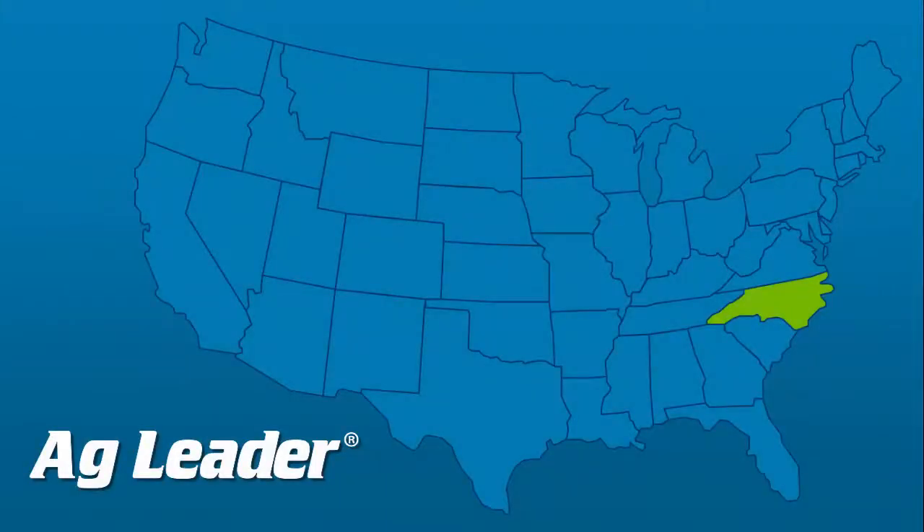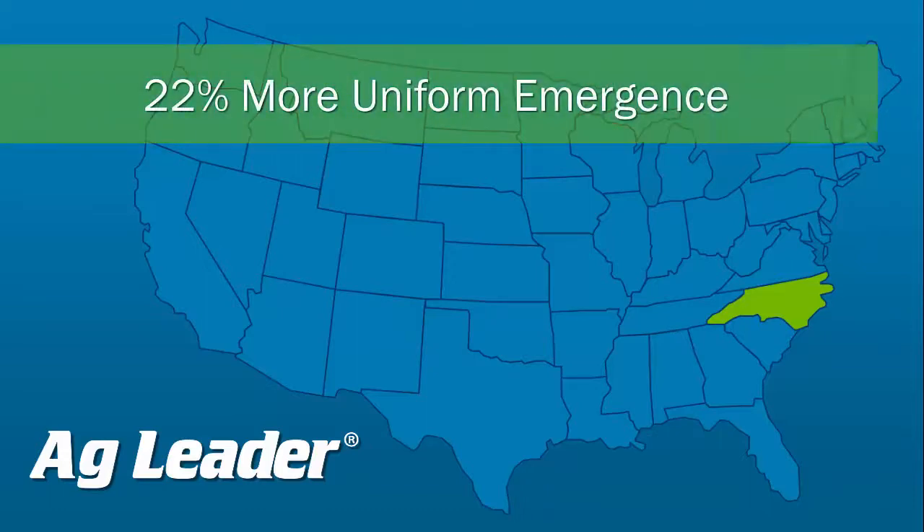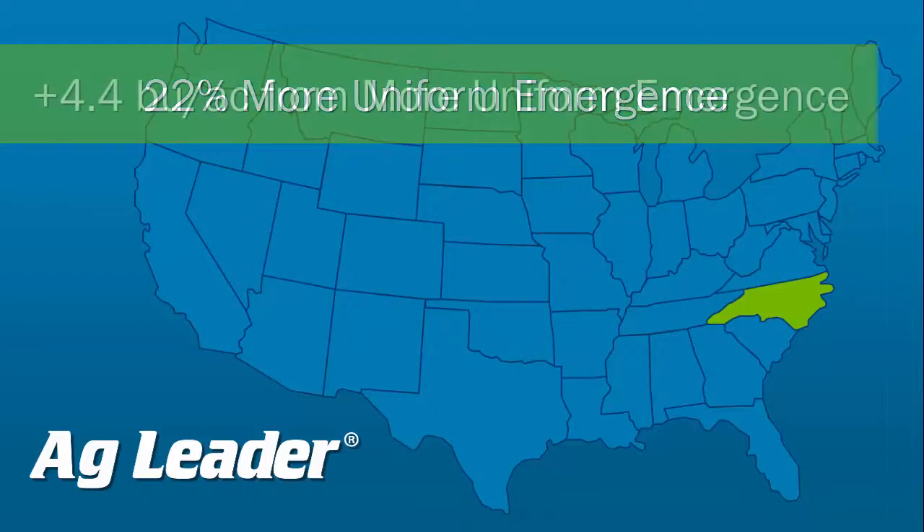When compared to down pressure springs, researchers at North Carolina State University saw a 22 percent improvement in the number of plants emerged on the first day spikes were found when using AgLeader's new row-by-row hydraulic downforce. Previous studies have shown that for each percent decrease in uniform emergence, corn yields decrease by 0.2 bushels per acre. That means in this case study there is the potential to see an increased yield of 4.4 bushels per acre.